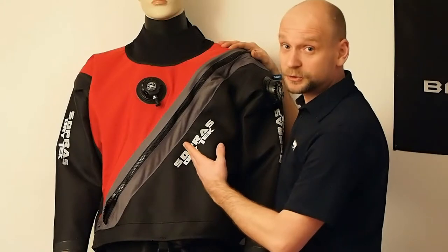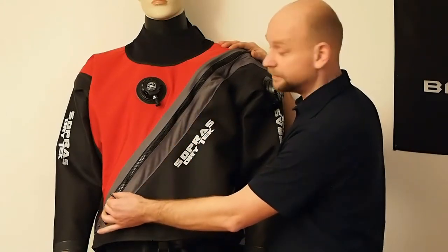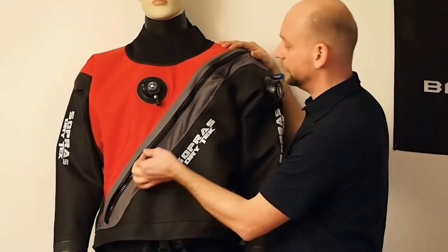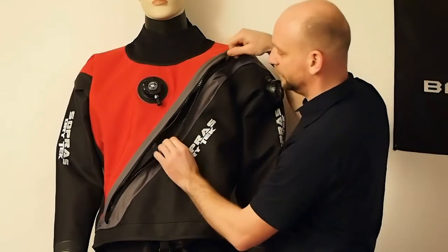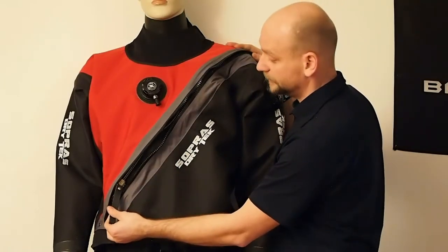The dry set comes with a front entry diagonal double zipper system, which includes a plastic zipper on the outside covering the internal metal waterproof zipper on the inside.